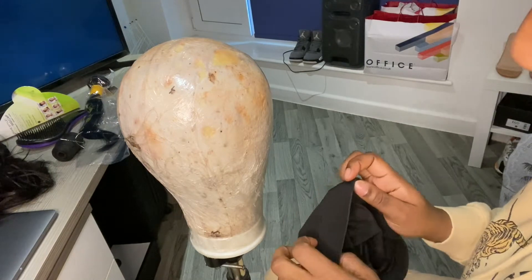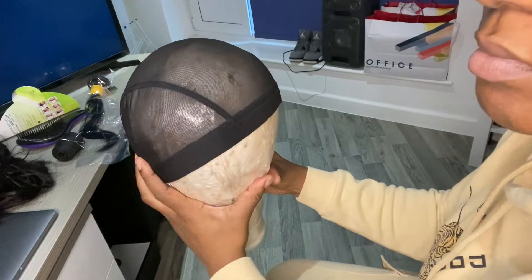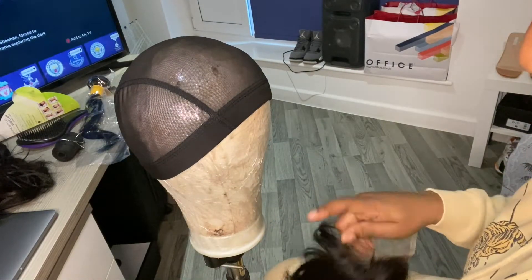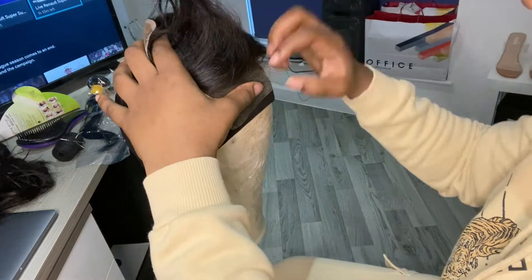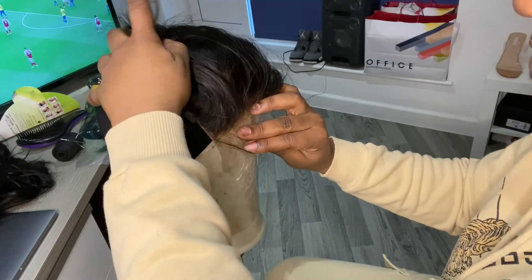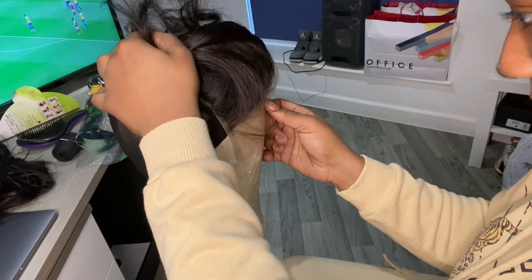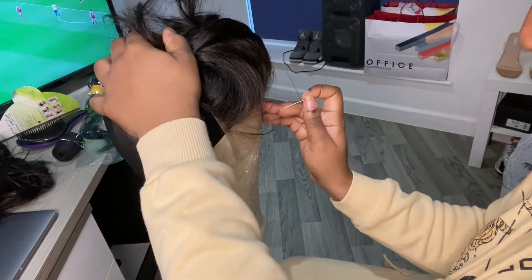So first, I'm going to start off with putting my mesh wig cap on the wig head. Then I'm going to take my 4x4 lace closure and place it in the middle of the wig head. Right now I'm just lining it up to see how I want to position the closure and make sure it's right in front, right in the middle of the mesh wig cap.